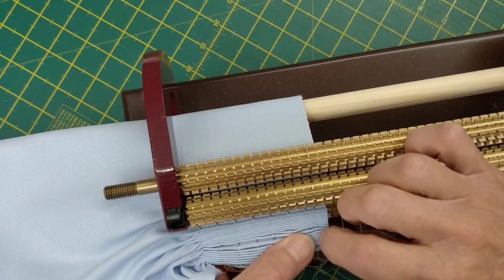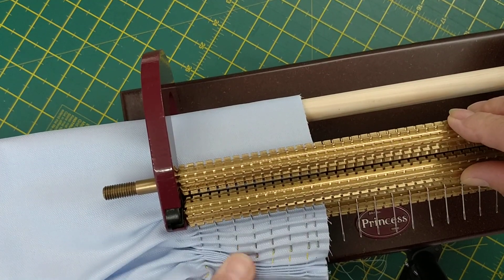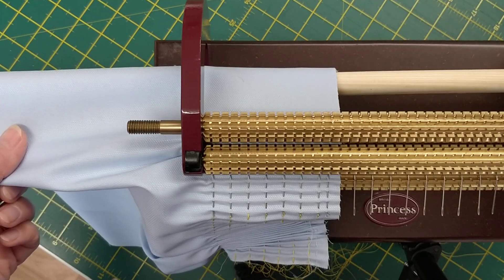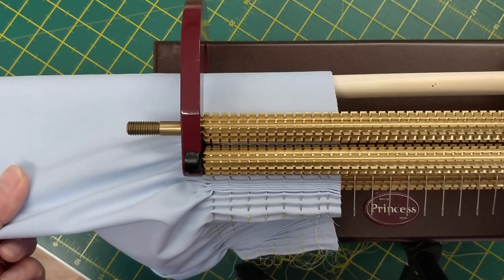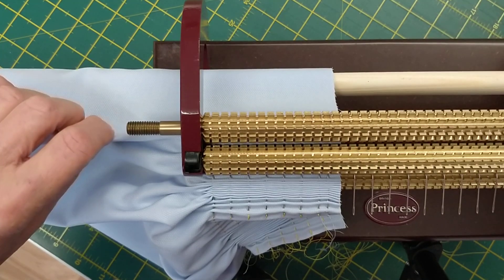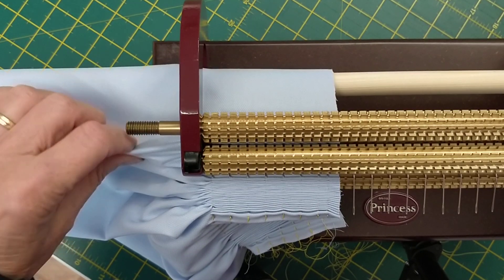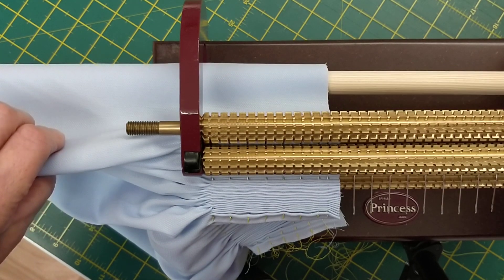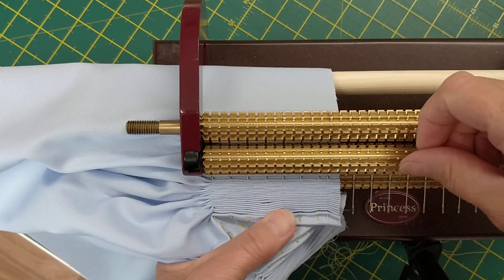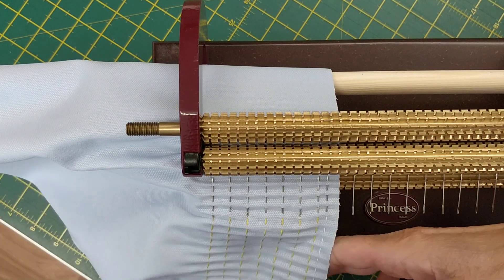Then every few turns you pull the fabric off the needles. I'm going to keep turning, keeping a good eye that it's going through that groove all the time, so that my top pleater thread is always in line with my top edge. Pulling back with my left hand keeps it on course. You do need to keep pulling the fabric off the needles every two or three turns, as that takes the tension off the needles.